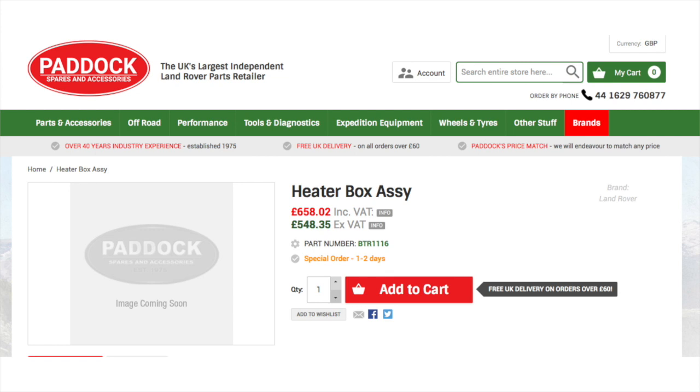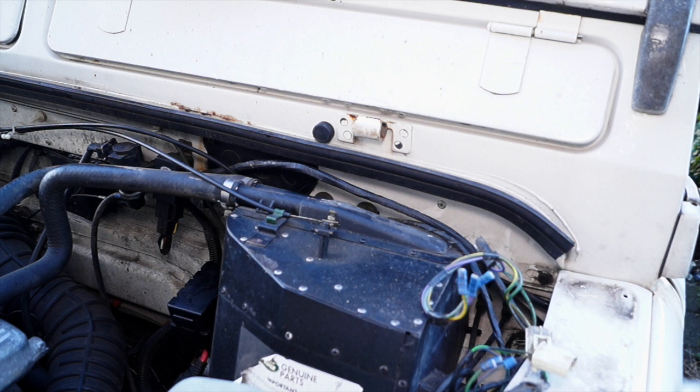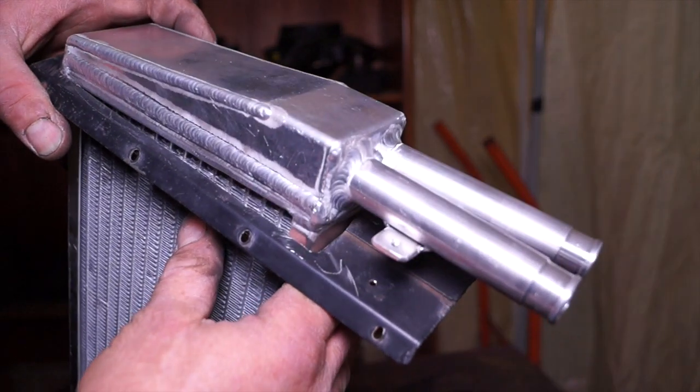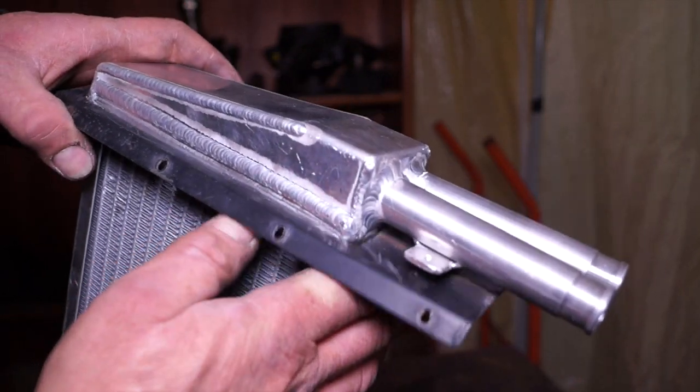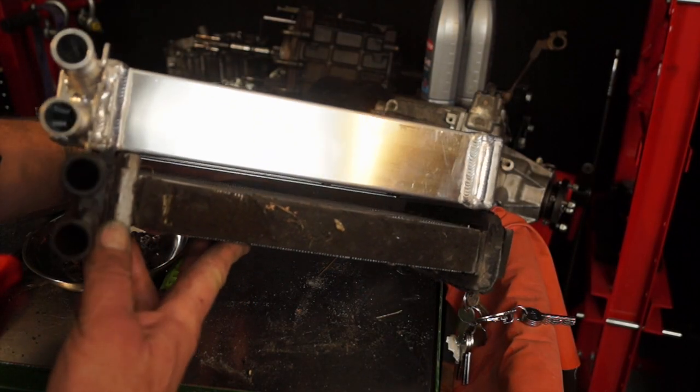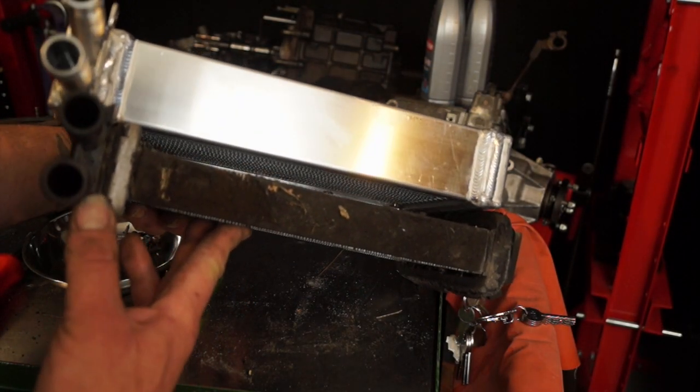Paddocks do it a little bit cheaper but that gives you an idea of the sort of price we're looking at. The heater box has the matrix on top, and the main modification is making the retaining plates larger so they'll accept the new heater. You can see by the thickness of it there's a fair bit of metal that needs to come off, but it will fit in the heater box with very little problem.